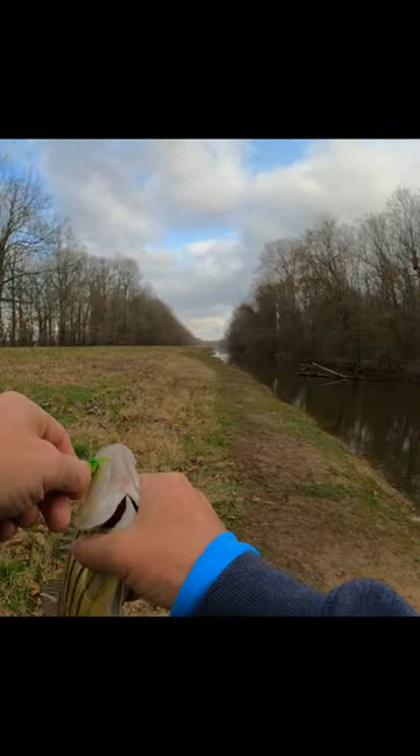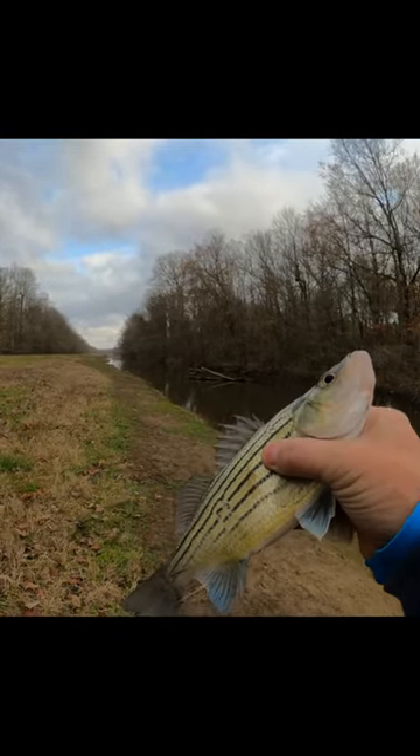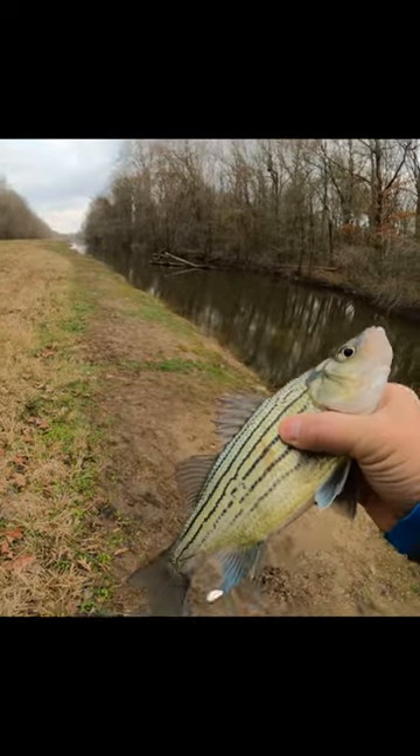These ain't bad eating. If they get a little red on them, they're kind of like a white bass — you just want to take that little bit of red off the fillet. I think I'll hang on to him for a minute.